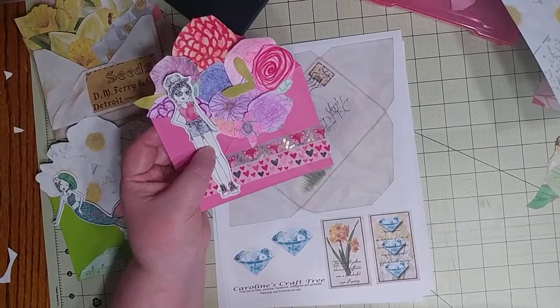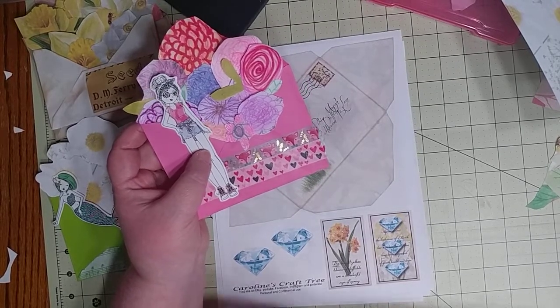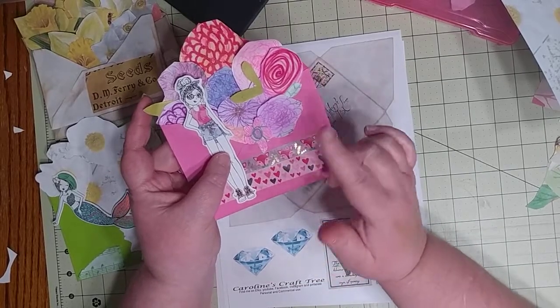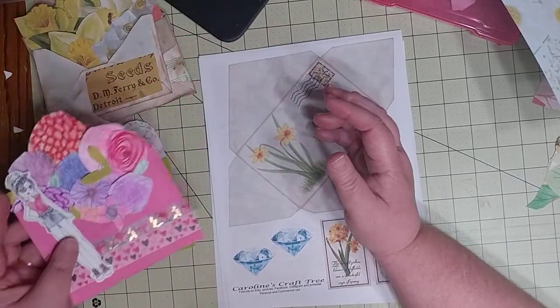So if there are some dads out there looking on YouTube trying to figure out what to do with the kids, they can do something fun like this — a little kid can draw their own paper dolls. The paper doll theme seems to be getting really big again.